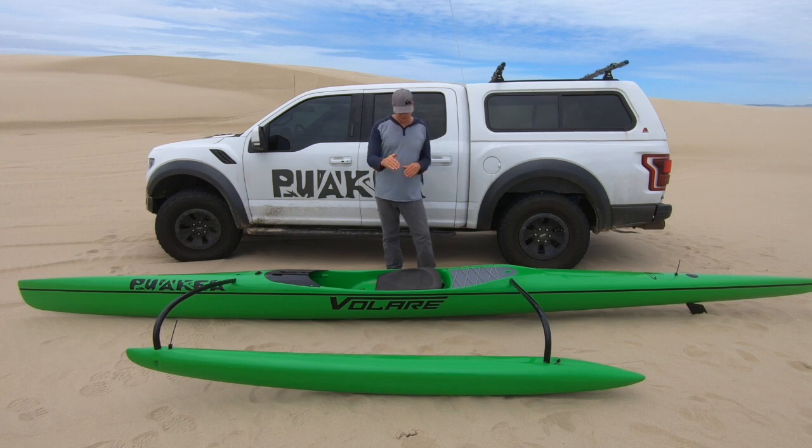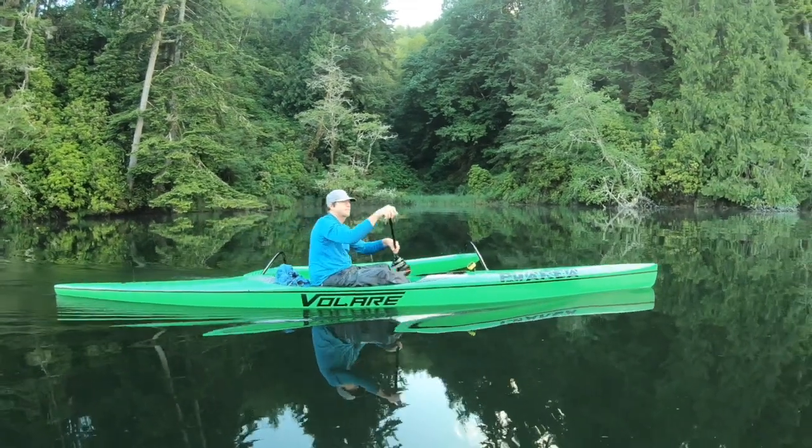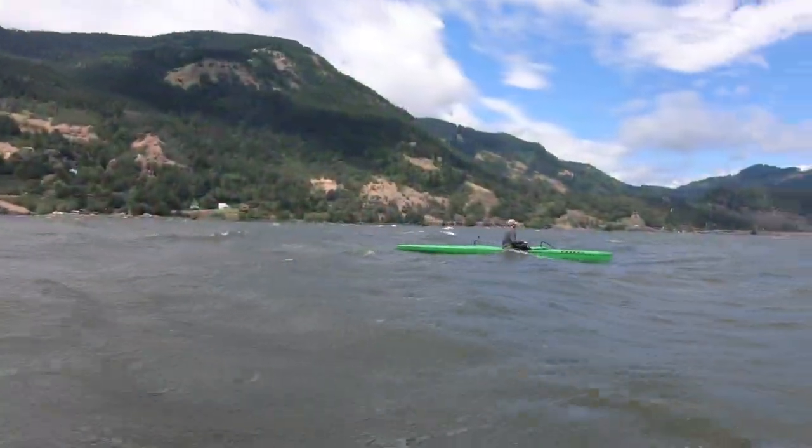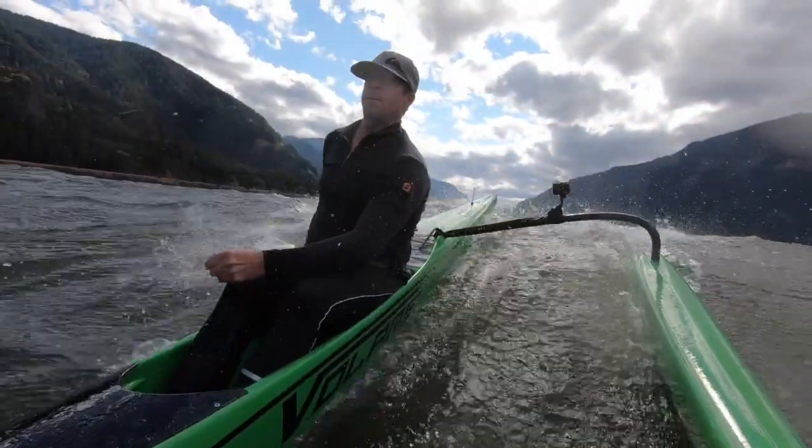We widened the seat area a quarter inch. All our boats and everybody's boat out there is usually about 16 inches — right now we have 16 and a quarter. Just this quarter inch makes this boat probably one of the most comfortable boats I've been in. With a little bit of extra volume under the seat, you get more stability as well. So if you're looking for stable and comfortable, this is a great boat.